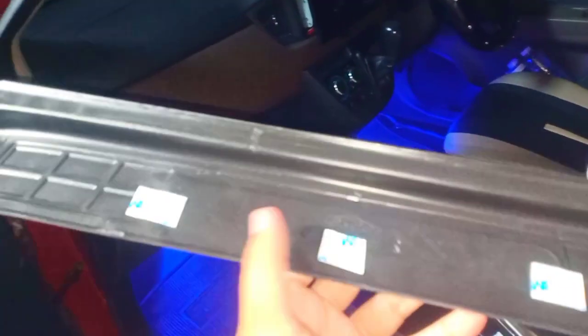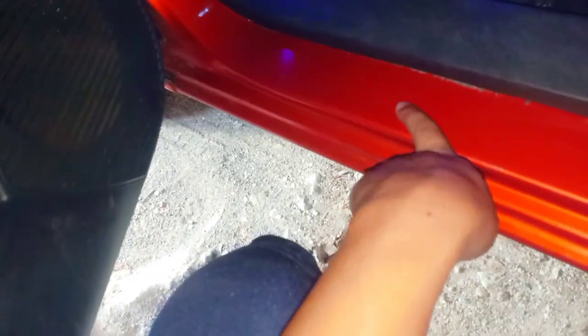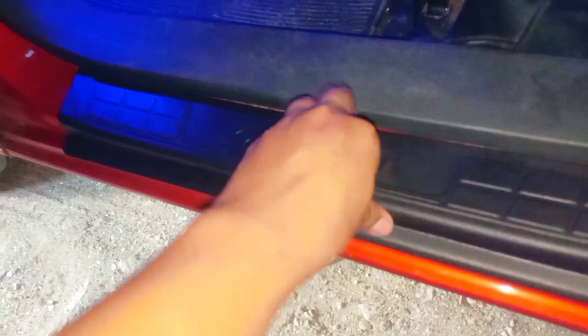Jadi di sini ada seal tip. Sudah ada seal tipnya. Kita tinggal lepas aja semua seal tipnya, lalu kita pasangkan ke sini. Kita lap-lap dulu. Jadi nanti kaki itu supaya tidak merusak cat mobil ini. Sama seperti ini. Oke, jadi posisinya seperti ini.